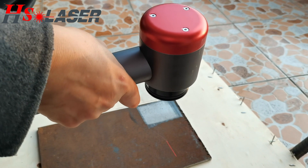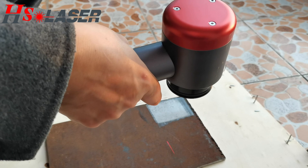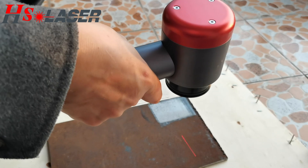Right now we can show you this 100W laser cleaning machine — rust removal. Print the conclusion: rust removed.